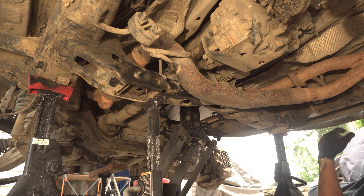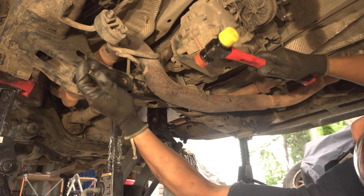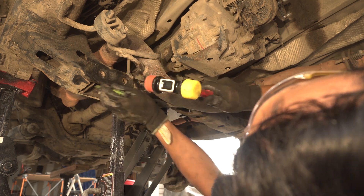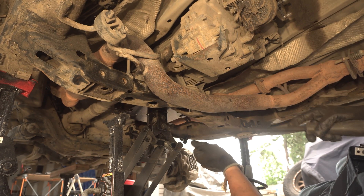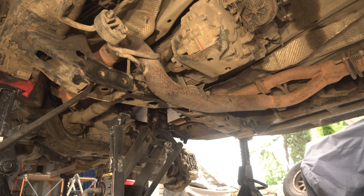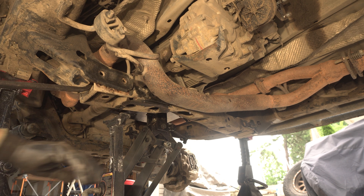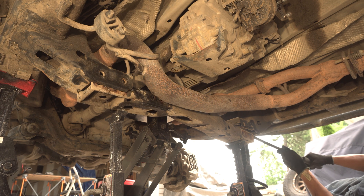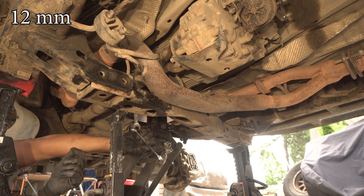I removed both of the bolts on the passenger side. I'll hammer this one out, and I'll take a pin punch to drive it completely out. This is probably where it's going to be a bit difficult, since we've bashed so many rocks on the front end of this — there's probably a little distortion. She's right on there, a little stuck. I forgot to take that little bracket off — we'll take that off real quick. This one is just a 12 millimeter bolt up top.